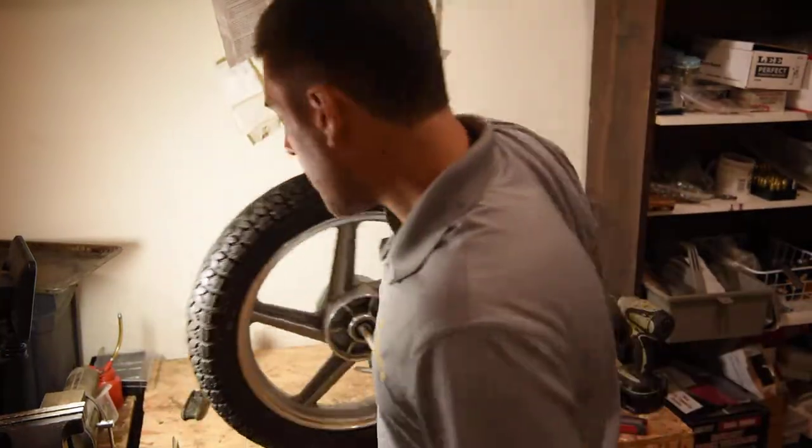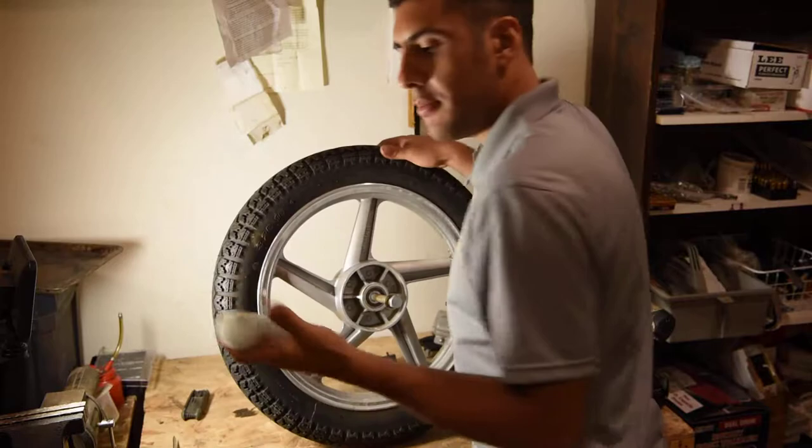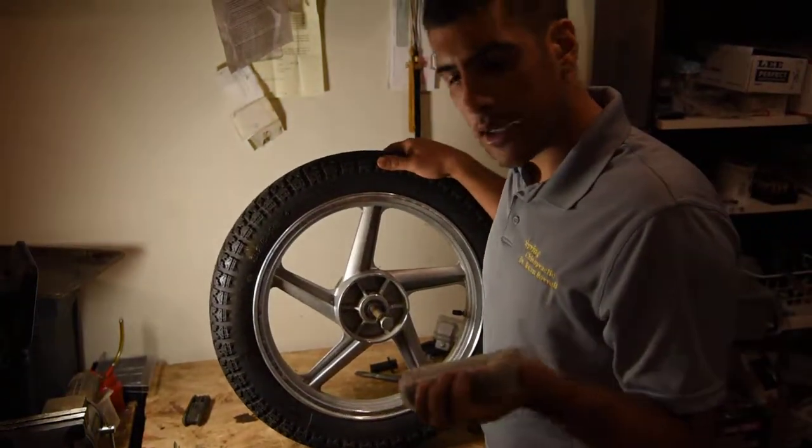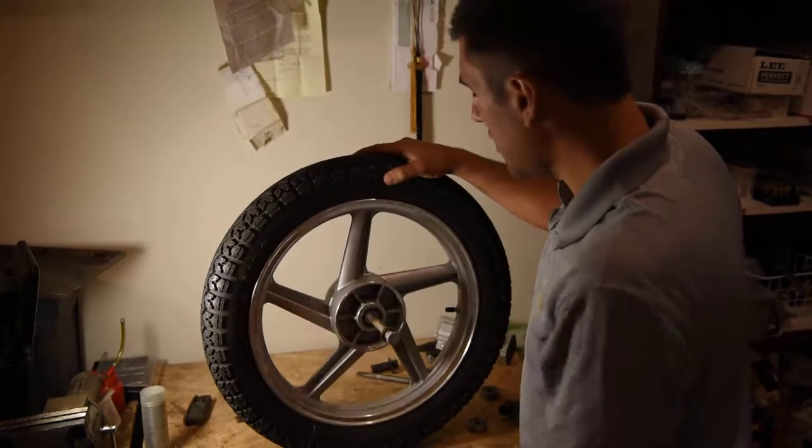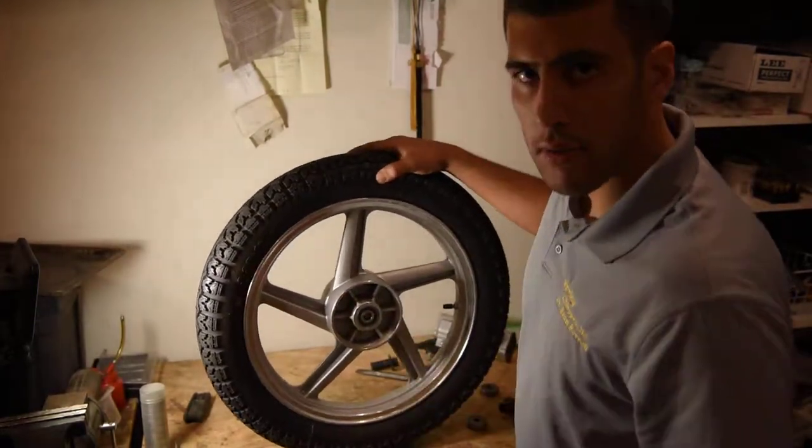You go on Amazon and you get yourself a 10-pack for like 30 something dollars. And each wheel takes two bearings, so you'll need to take the old ones off first.